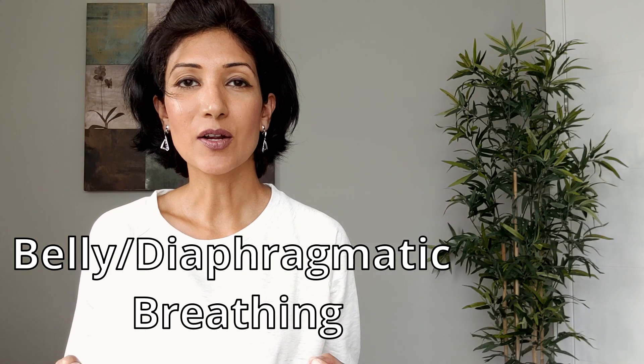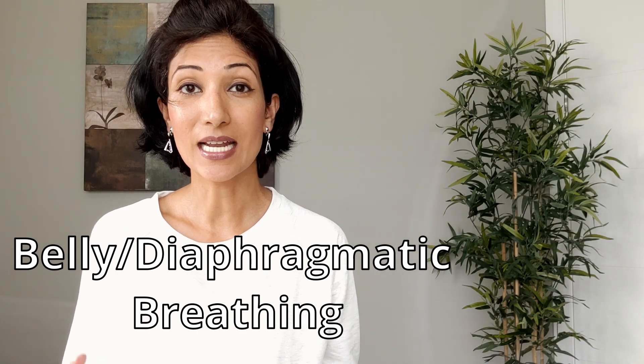Belly breathing is a great way to instantly reduce your stress and calm yourself down. You can do belly breathing sitting, standing, or even laying down.